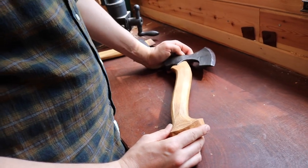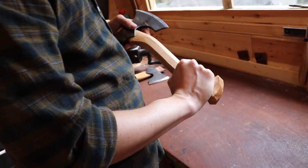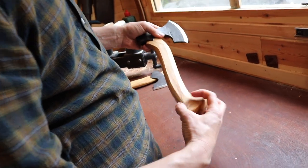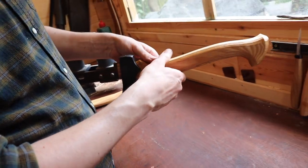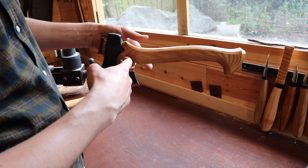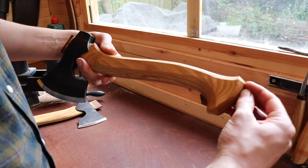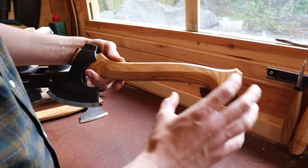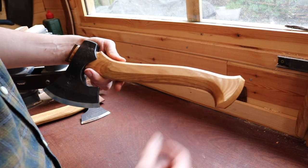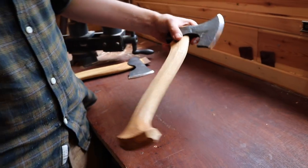The palm swell is there first to stop the axe flying out of your hand — it provides a really positive stop, filling up to the side and to the front and back. But Peter's palm swells are also quite large because they act as a counterweight for the axe. Even if you push the center of gravity down the handle as far as you can, it really improves the balance. Between aesthetics and function, this is a happy medium — giving a little bit of better balance and also a really comfortable grip on the end.